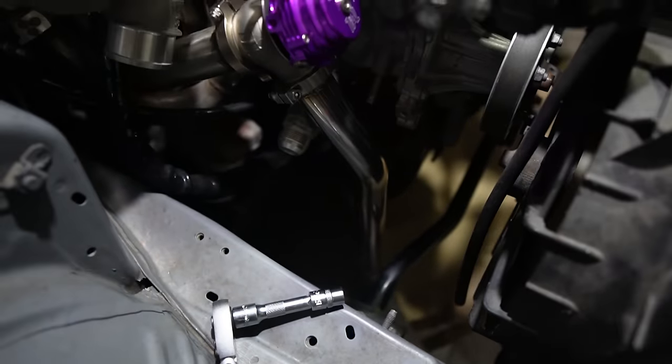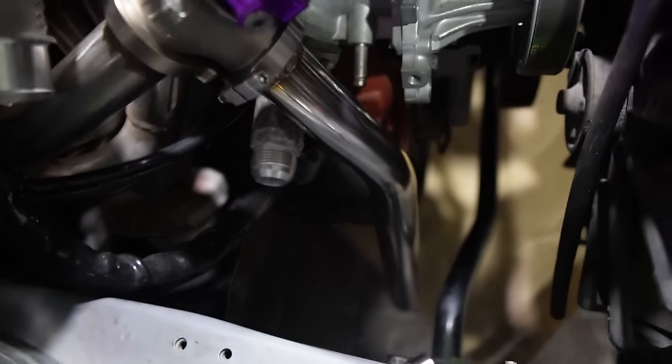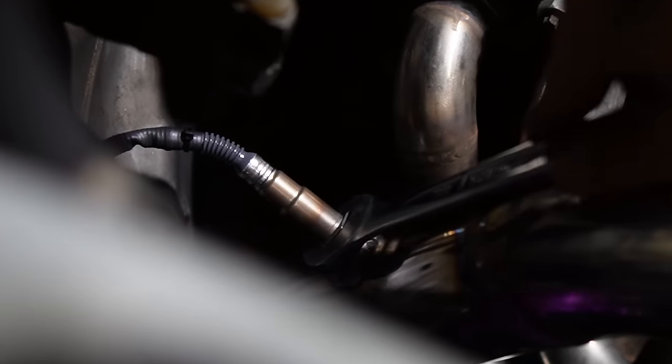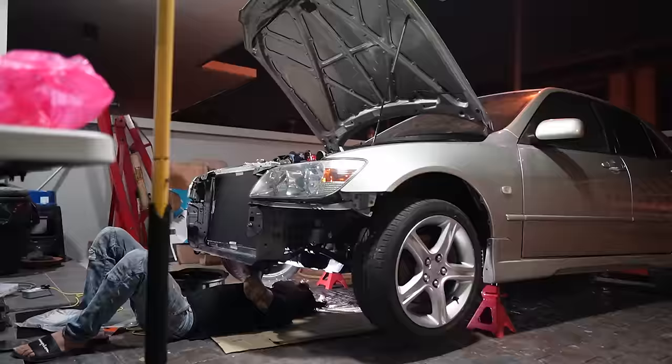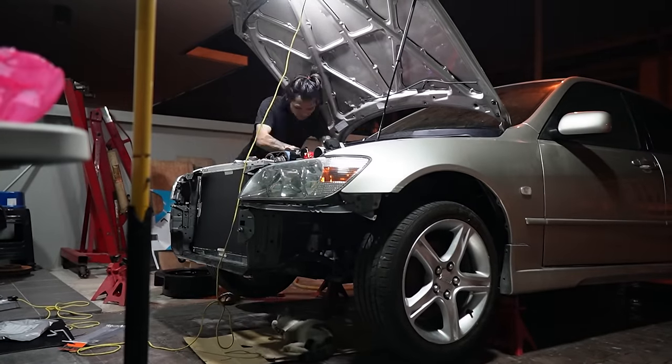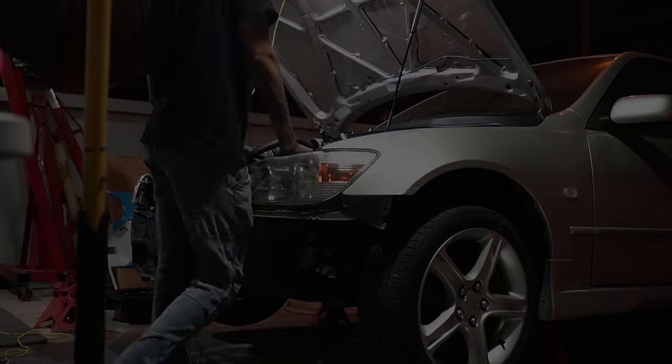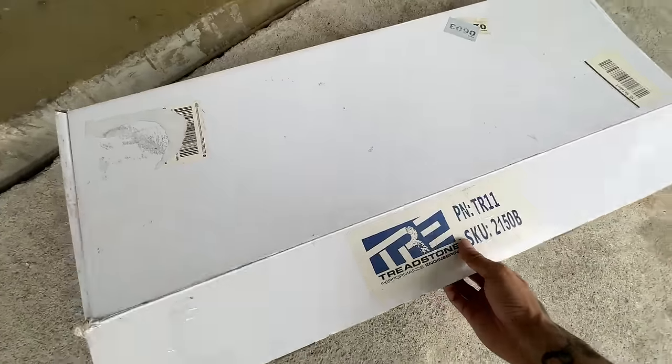So this is the front wastegate. There's one more at the rear but I need to thermowrap it because it's very near to the radiator water outlet. I installed the lambda sensor. Then throughout the night I just installed the power steering lines and the turbo water lines.